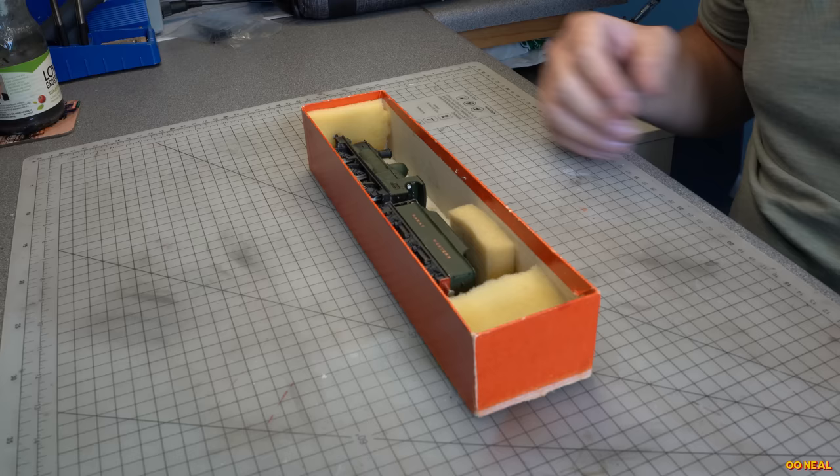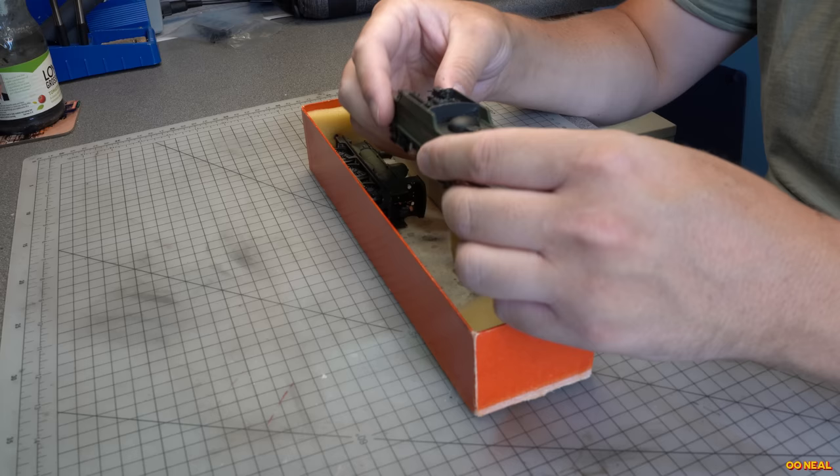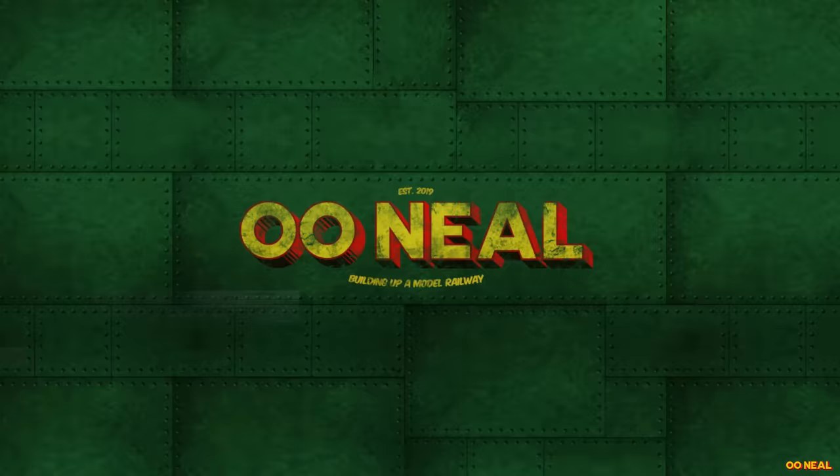Onto the tender — there's a coal load there, but I'm going to put my own in because I like to have that personal touch on it. I need to add brakes, but I might leave them off the tender and just have them on the loco — it doesn't bother me too much. The lamp irons are also missing so we can add those as well.